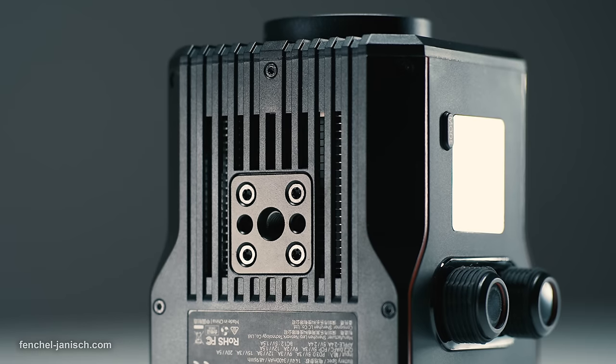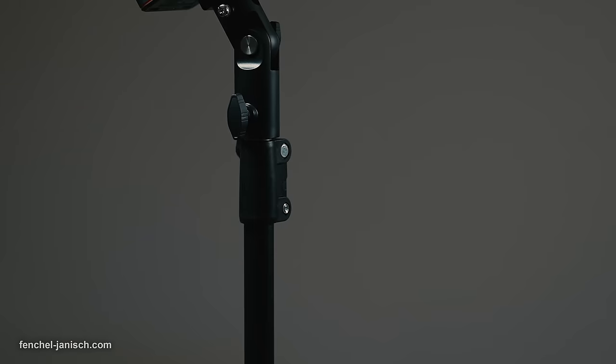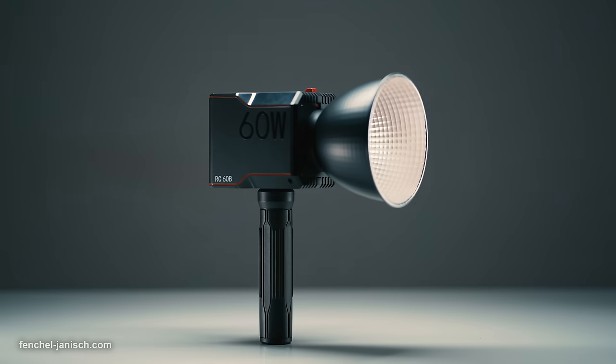Although this light is aimed at content creators, it could also be a good fit for video productions that need a portable light that can be set up quickly indoors and outdoors. If you're interested in finding out more about the SmallRig RC60B COB LED video light, make sure to follow the link in the video description below.